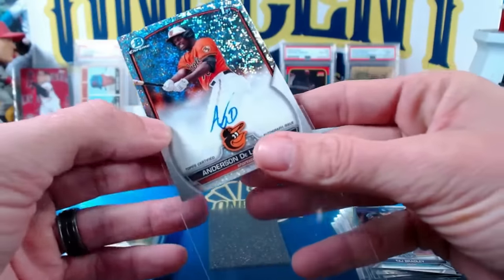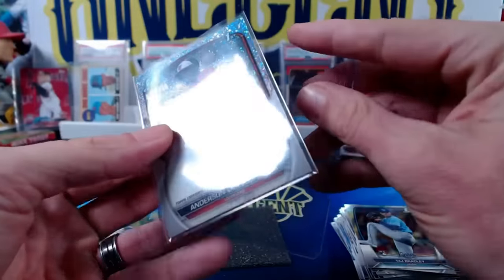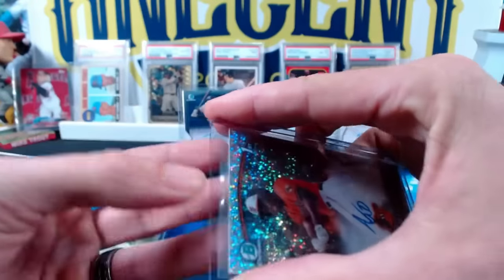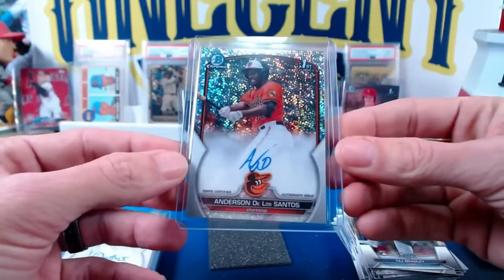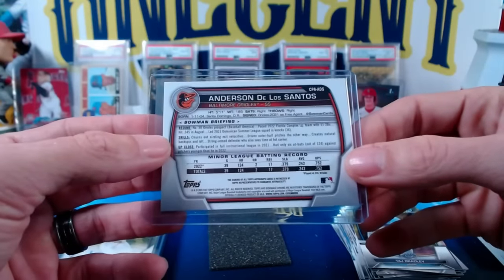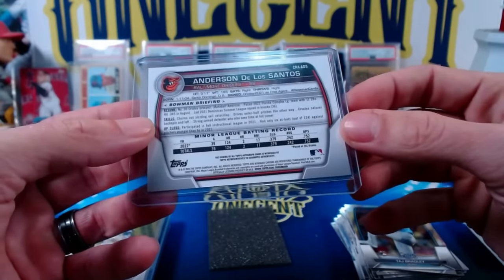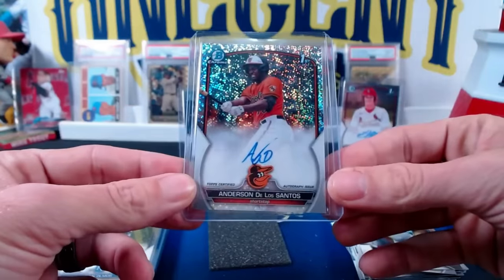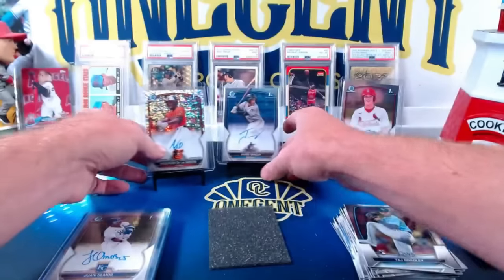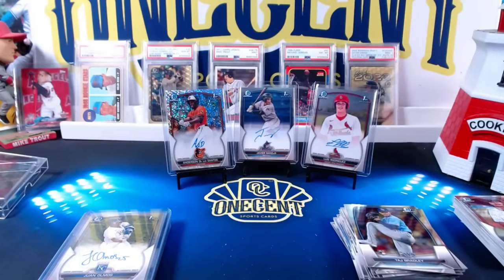So the HTA box delivers two base autos and one parallel auto, at least this one. You'll probably find some boxes that'll give you two parallels, but not a bad box, not a great box — kind of somewhere in the middle. We do get three position players. De La Santos, by the way, born in January 2004, so very young — not huge on the slugging percentage, but a small sample size, 39 games. So Anderson De La Santos. Let me know what you think in the comments below. If you're getting into Bowman Chrome, what format you're buying, who you're chasing — would love to respond to some of those comments.